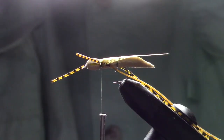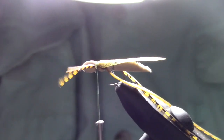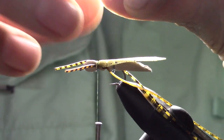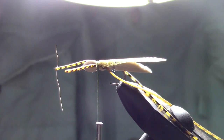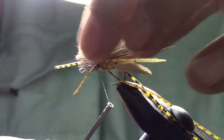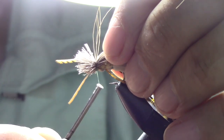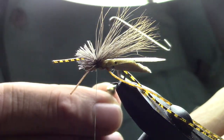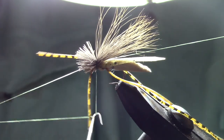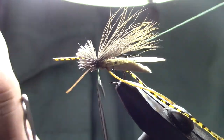Now we're going to take a little bunch of elk hair, measure it to about the length of the tail of the hopper, trim it off, and affix it. Pull it snugly. Then I'm going to use my wider whip finish tool because when I do these hoppers it helps me get past all that material so I don't get it caught.